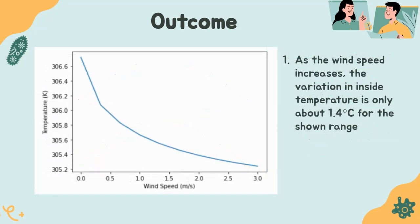This graph shows the variation of inside temperature with wind speed. When wind speed varies from 0 to 3 meters per second, there is a change of only 1.4 degrees centigrade in inside temperature, which is not significant and the plant can survive this variation during growth. If wind speed increases further, the decrease in temperature is not going to be significant, as seen from the shape of the graph. Thus the greenhouse model is not significantly affected by wind speed.